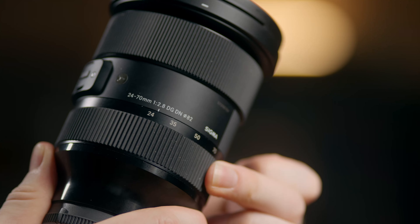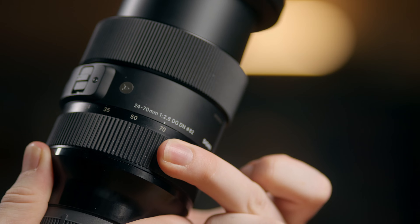In case you're unaware, prime lenses just have a single focal length, whereas zooms have a range that you can change between. Primes, like this one, compared to an equivalent zoom are generally sharper, can go to a wider aperture, and have less optical imperfections.